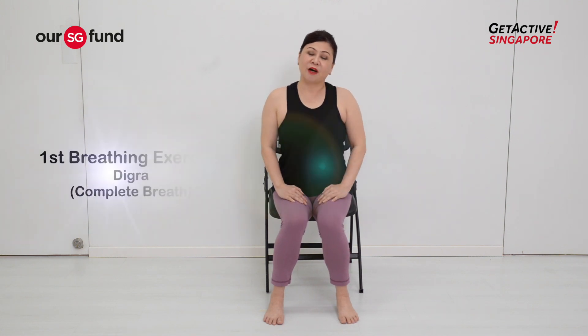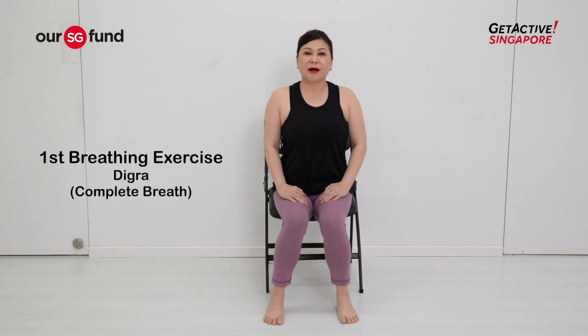The first pranayama will be a complete breath. The benefits of the complete breath include allowing you to remain calm, helping to generate energy into a lethargic body, helping you stay focused, and allowing you to breathe deeper whenever you're stressed or encountering anxieties and you need a break.